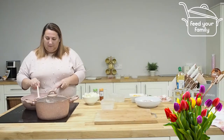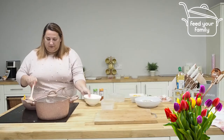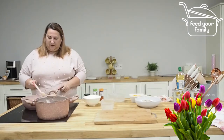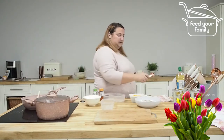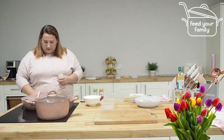There we go, a couple of minutes done. Now I'm going to add in my potatoes and give it a bit of a stir. Now I'm going to start adding in my garlic — one clove, which I'm going to equate to a teaspoon.